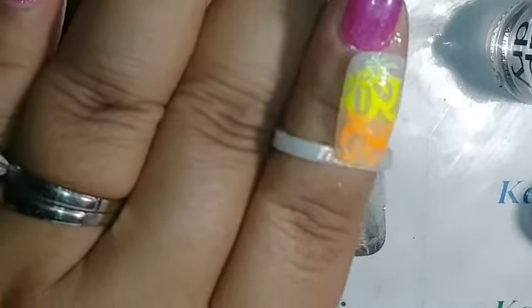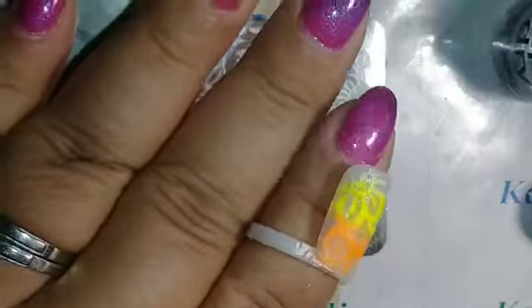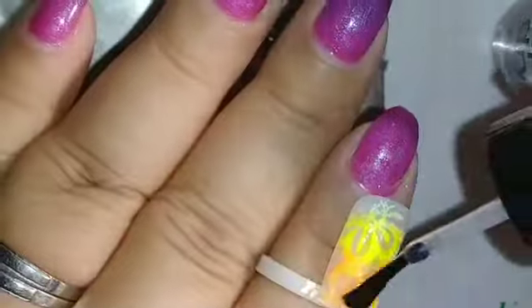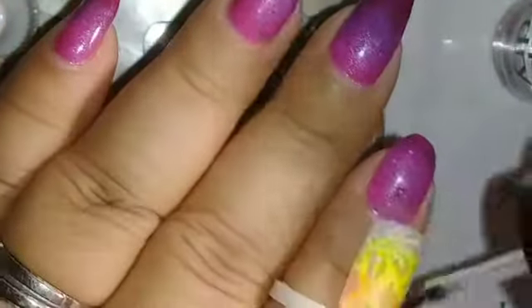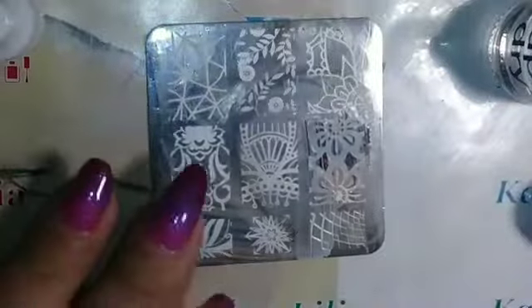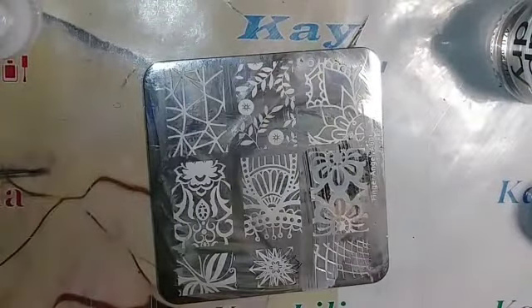I'm gonna top coat this with a simple top coat. I don't think I got all the glow in the dark on the bottom one — the green one — but we'll see later on. I'm just gonna let that dry and clean my stamper and plate off.